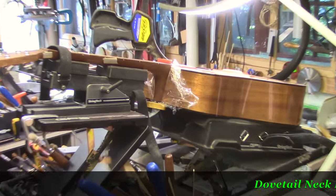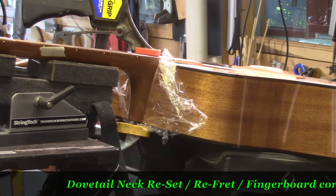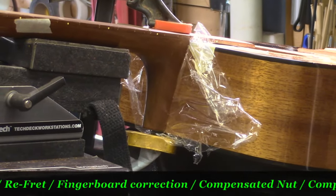Welcome back everyone, Mike McConville here one more time, String Tech Workstations, Stratford, Ontario, Canada. We are doing a neck reset on this beautiful Koa dreadnought for Paul.